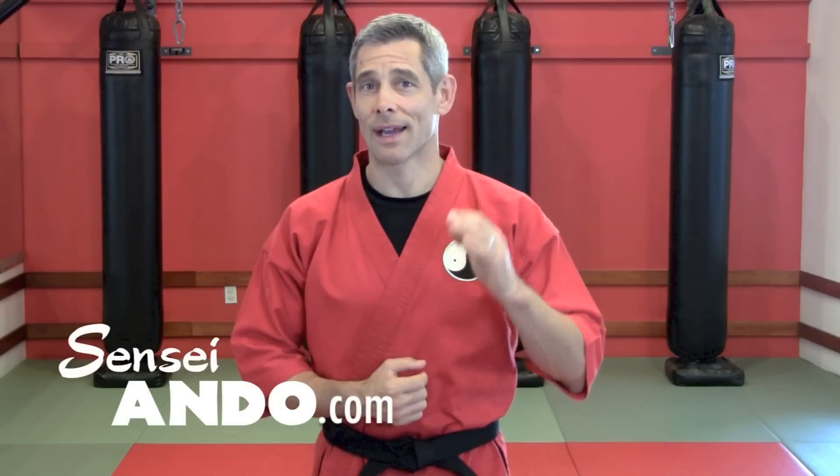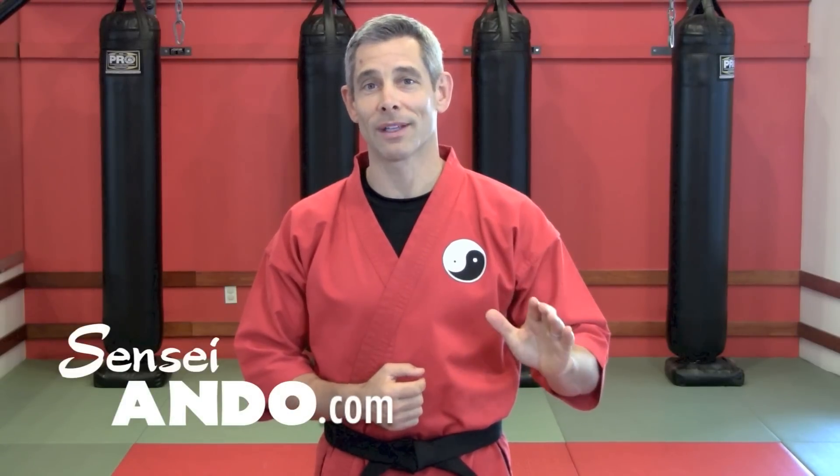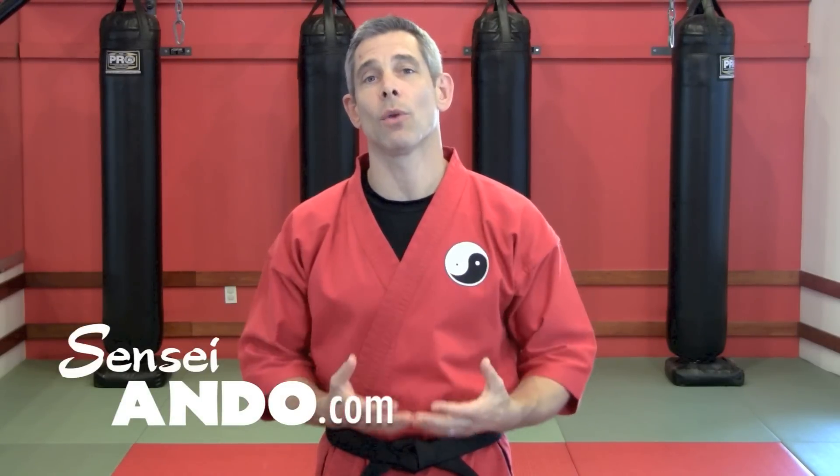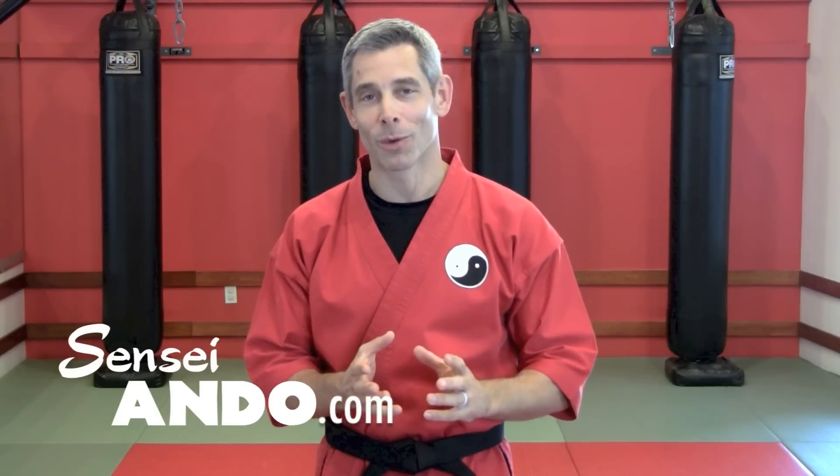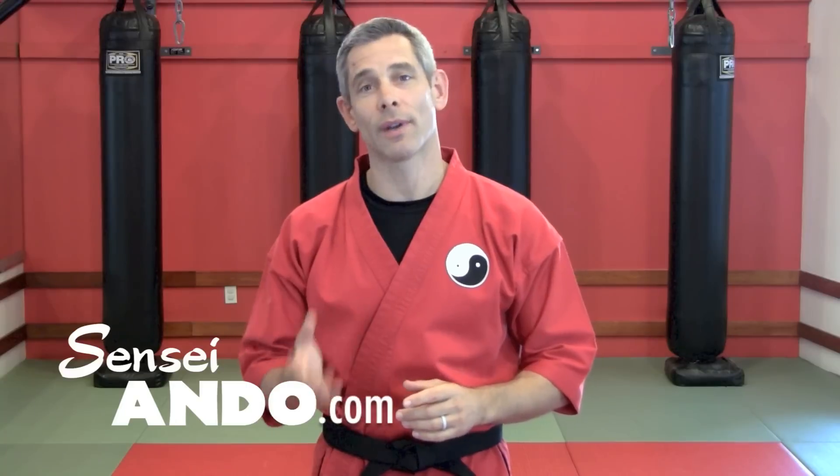How's it going? Ando here from SenseiAndo.com. I wasn't going to make a video about the round kick or turning kick because there are so many ways you can throw it. I do not have the time to get sucked into a comment war about which is the best way or which is the right way.